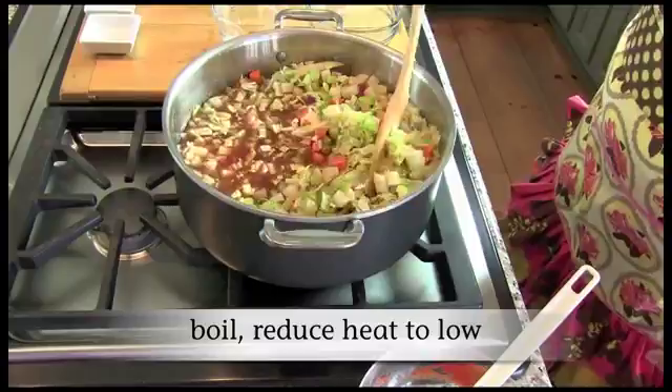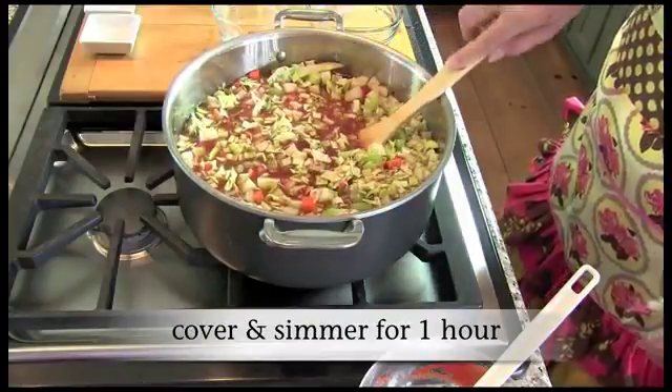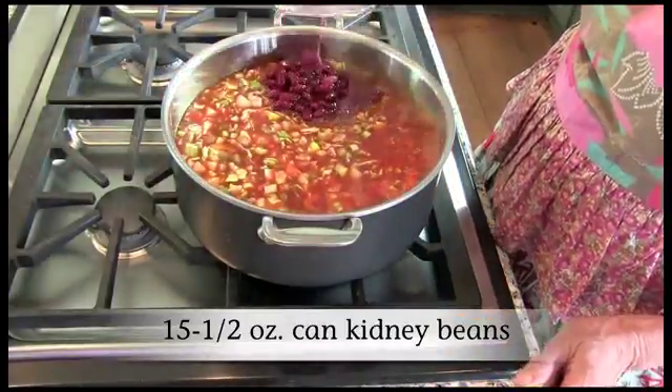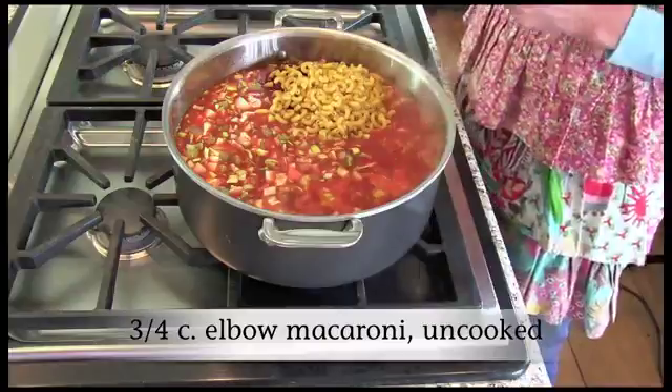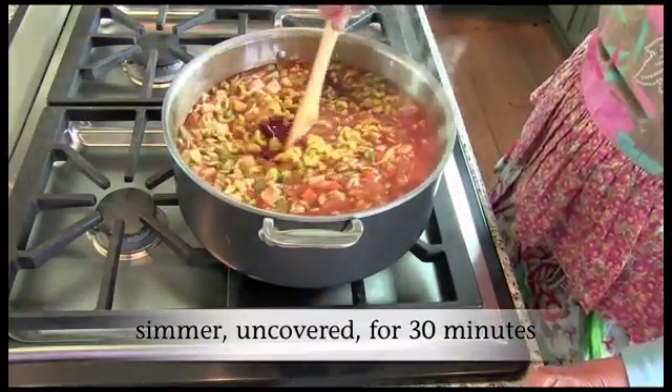Bring to a boil. Reduce heat to low. Cover and simmer for one hour, stirring occasionally. Stir in undrained beans and uncooked macaroni. Simmer uncovered for another 30 minutes, stirring occasionally until macaroni is tender.